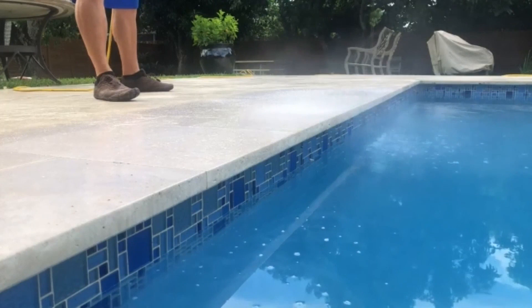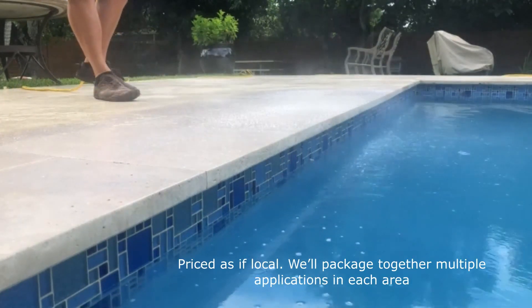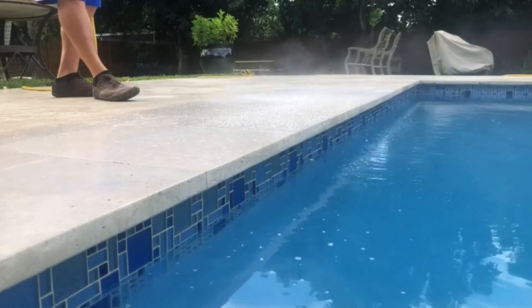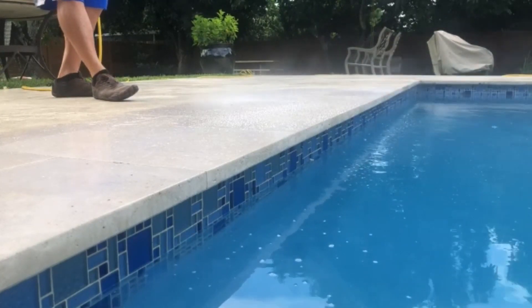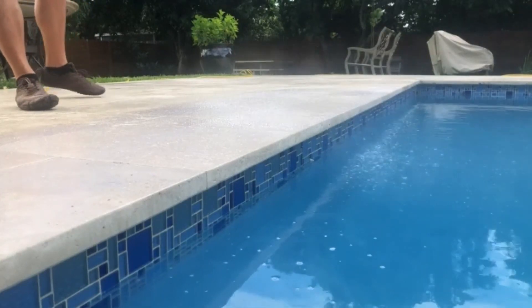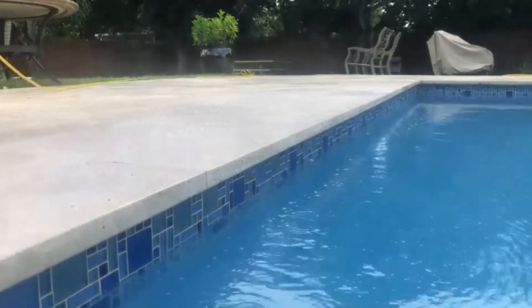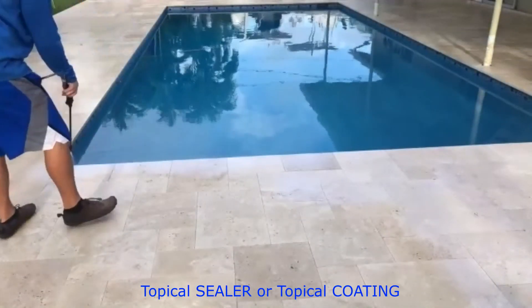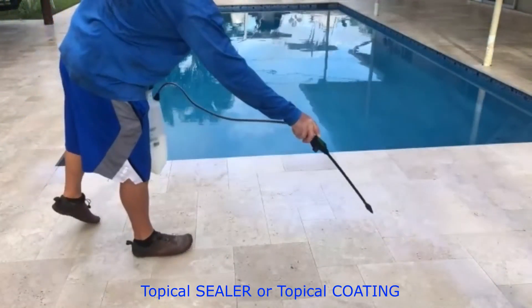We're the largest paver sealer in the country, so we're not opposed to sealer when creating non-slip. However, we typically don't use a sealer when creating a non-slip profile. There's a reason we go all over the country, and it's this coating process. It's a two-part equation.